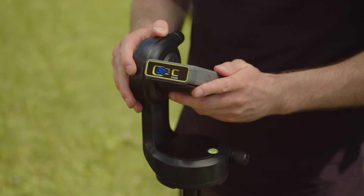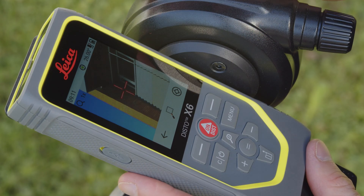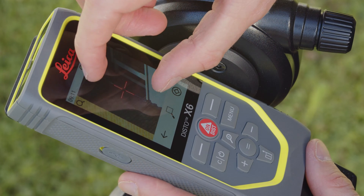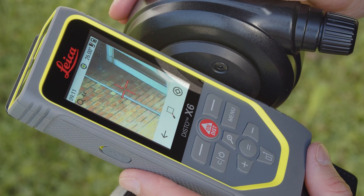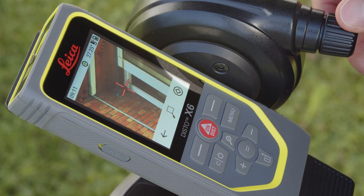When finished with the leveling, the device is ready to measure the first point. You can see your exact position on the display thanks to the digital point finder with zoom. Use the fine adjustment on the adapter to aim precisely.